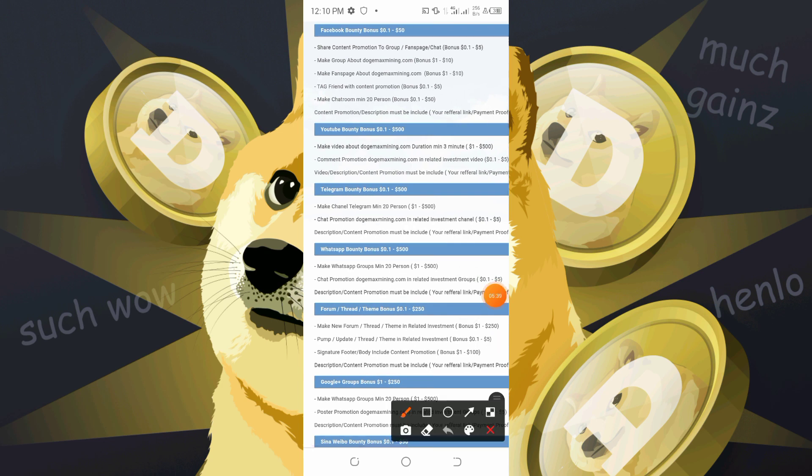We also have the Telegram bounty, where they are going to pay you 0.1 to 500 dollars for creating posts on your Telegram page, channel, and group.